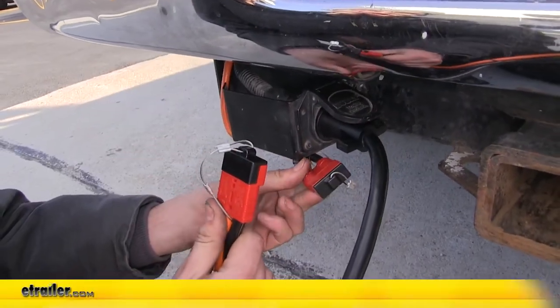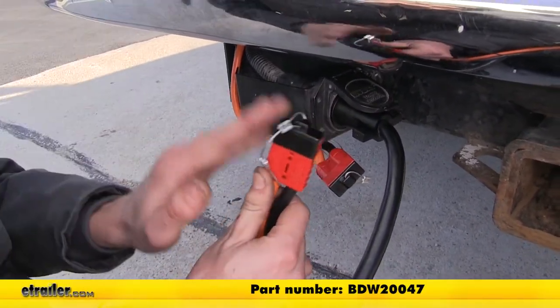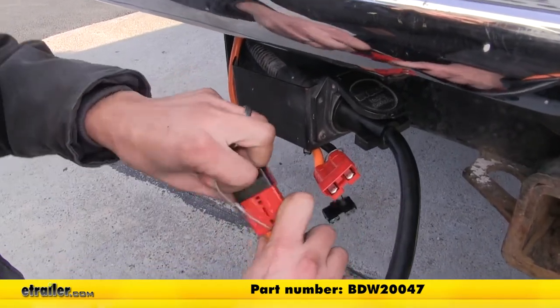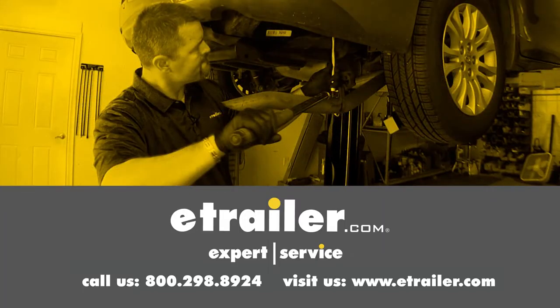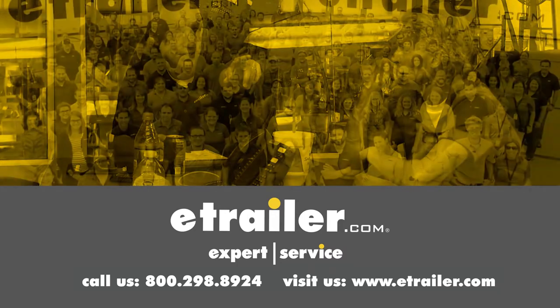And that completes our look at showing you how to install the Bulldog Winch Quick Connect Set for Power Sports with dust cover for 6 gauge wire, part number BDW20047. Thanks for watching — click the link in our description below to shop, learn more, or visit us at eTrailer.com. Leave a comment if you have any questions.